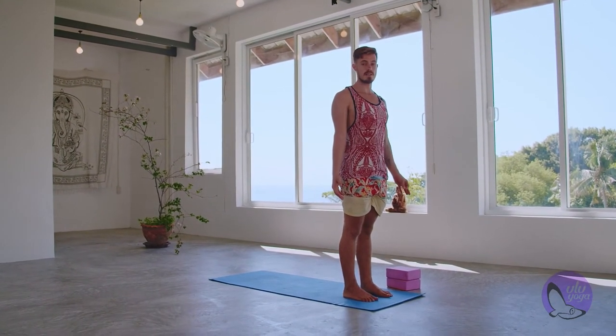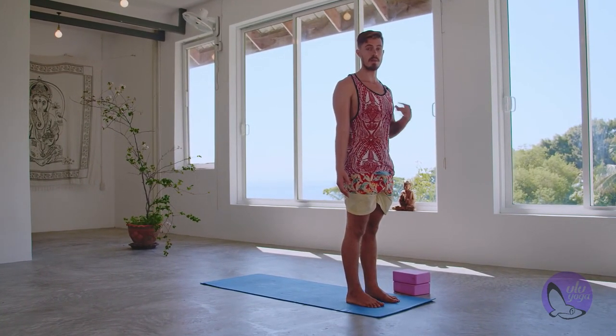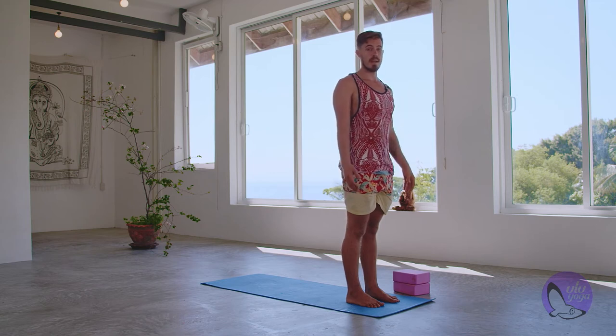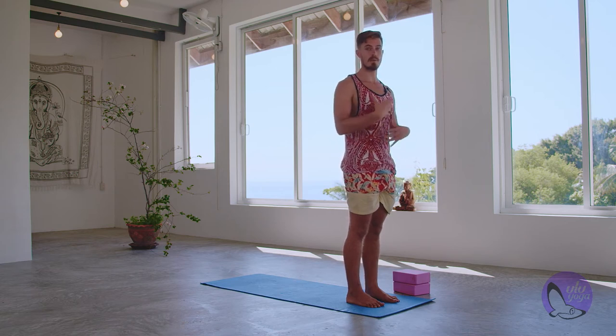This is the basic of what our sun salutation A is going to look like. We're not going to do both knees-chest-chin and chaturanga — just do whatever you choose. We're going to try to do it in a nice flowing, controlled, mindful motion. For the next sun salutation, try it with a little more flow. Choose what works for you. If anything hurts, bring it back a variation: if upward facing dog or cobra is hurting, do baby cobra; if chaturanga is too much, do knees, chest, chin; if downward facing dog is too much, do a tabletop.